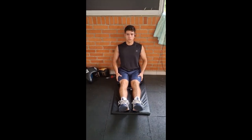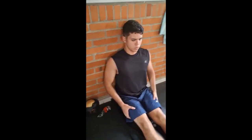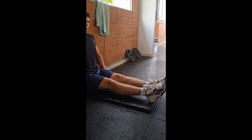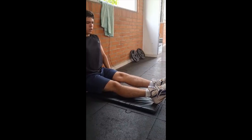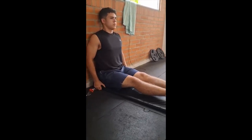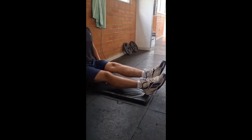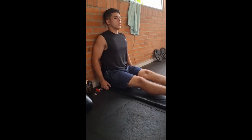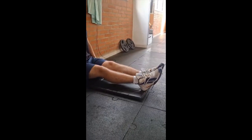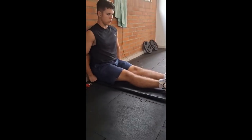Right now he's leaned back and starting to lift some legs — just little lifts. He's got his back against the wall. This is what we do for lower back pain problems.